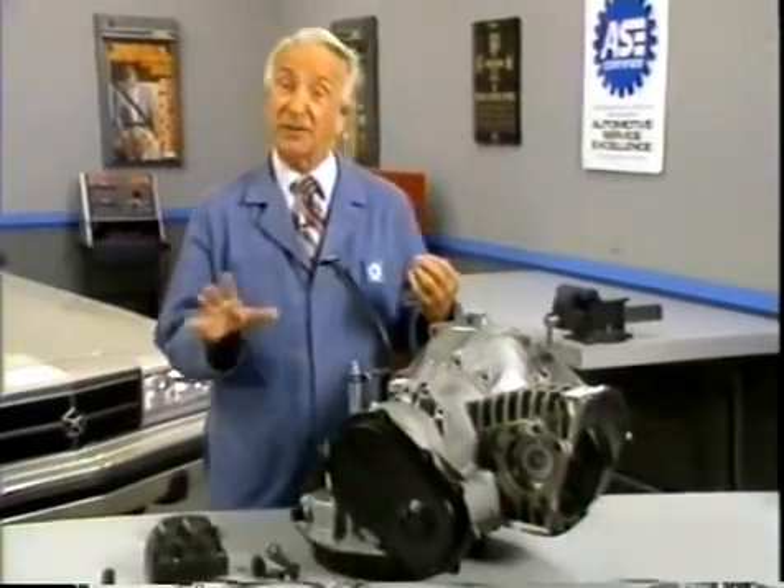Here at Chrysler Motors Automotive Operations, research has been proceeding to develop a line of heavy-duty transmissions that establishes new standards for reliability, durability, and quality.